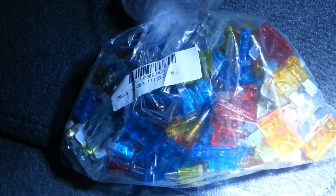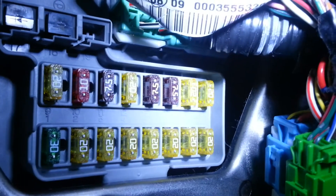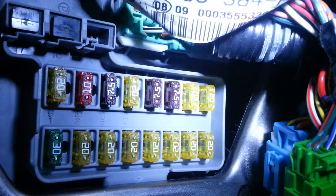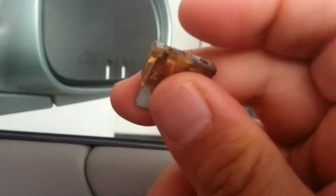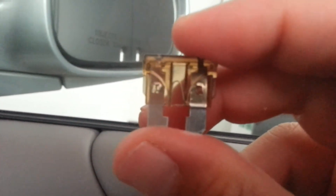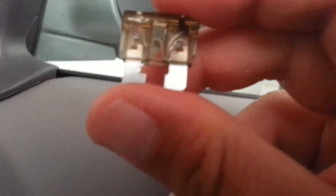I'm going to take it out to make it very obvious that they're different fuses. The size of the mini blade is approximately one centimeter in length. As you can see, this ATO fuse is approximately one point three centimeters.